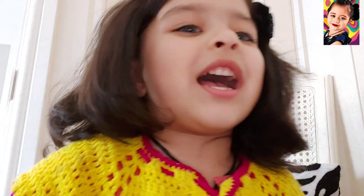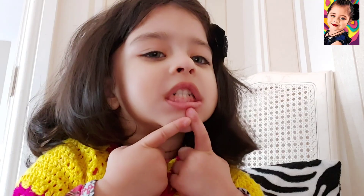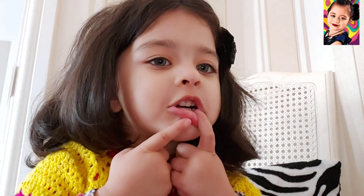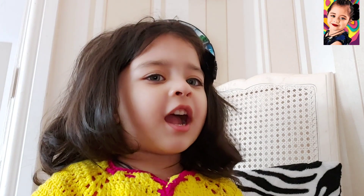We have one mouth. Look how many teeth we have. There's a tongue inside the mouth.